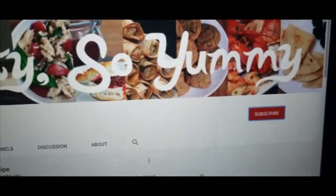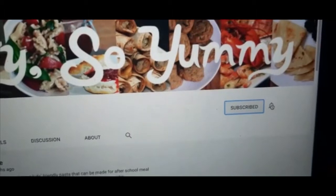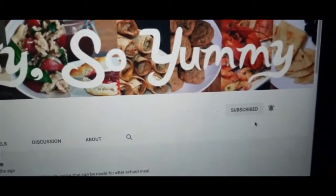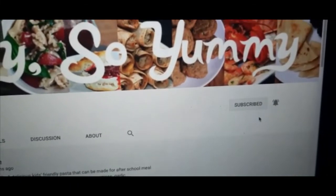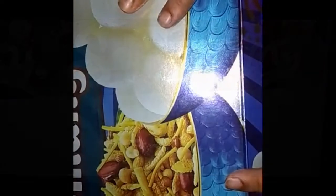If you haven't subscribed to my channel, then do it quickly. Click on the red subscribe button and press the bell icon so you will see every video on this channel. Subscribing to my channel is free.